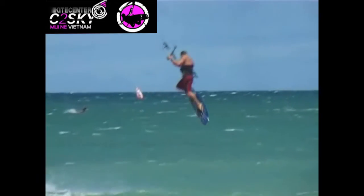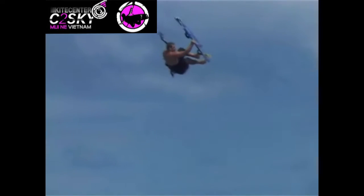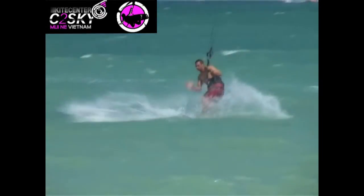Go into a normal front loop. Grab your board by the tail's heel side rail, pull your feet out and let the board swing down. Continue the board's rotation and pull back towards you as you twist it. Let go of the board and catch it in the indie position.